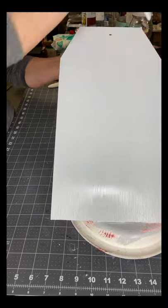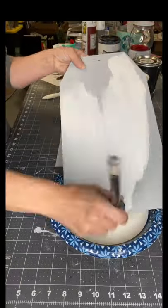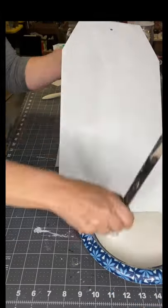Once the primer was dry, I then added Snow Owl by Wise Owl. I'm using a Klingon brush that can be found at ChalkItUpFancy.com, along with the primer and the paint.